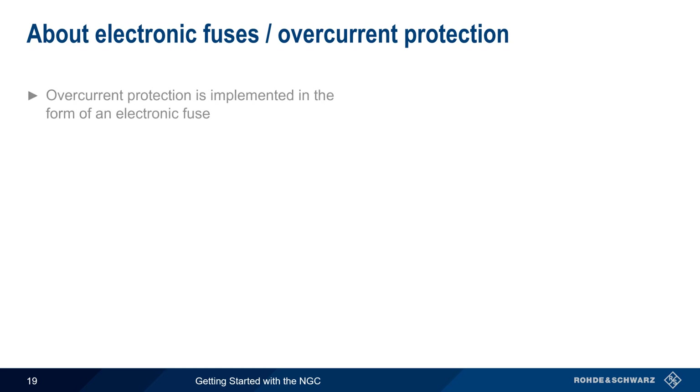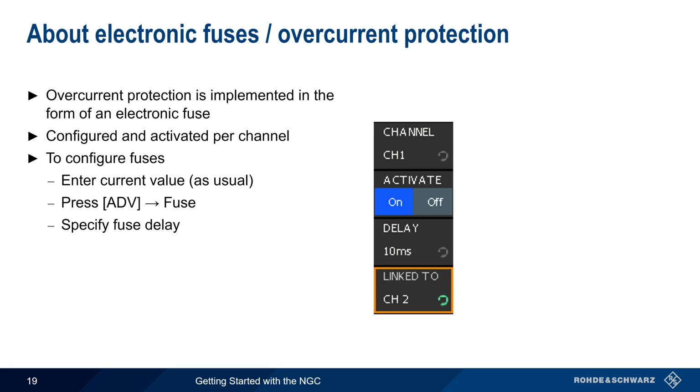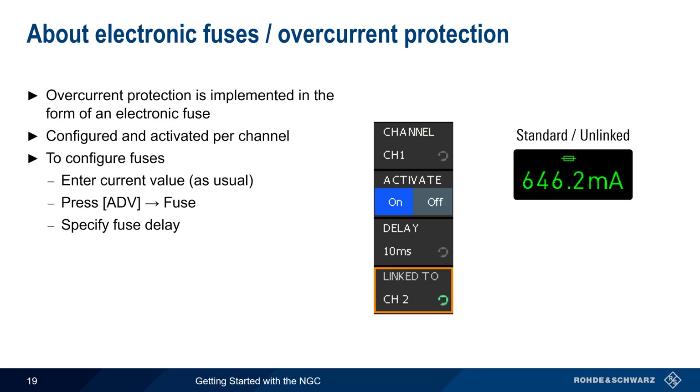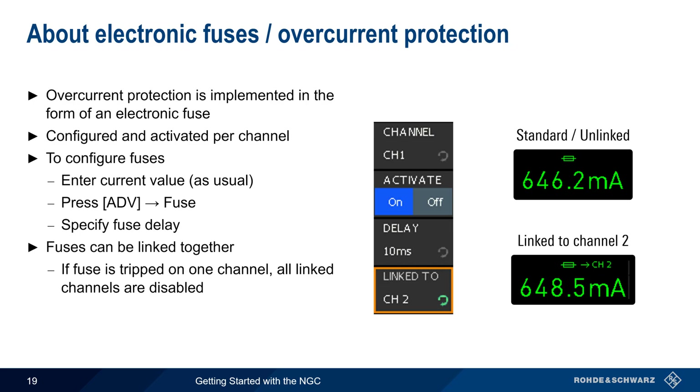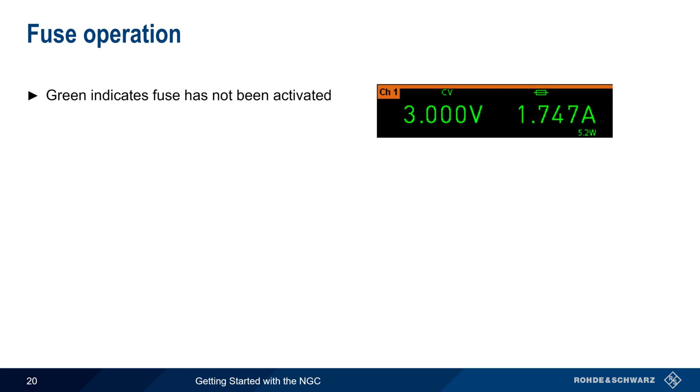Overcurrent Protection is provided in the form of an electronic fuse. Overvoltage and Overpower Protection are configured per channel. To configure fuses, first enter the current value as usual and then press Advanced Fuse to specify the delay between when the fuse is tripped and when the output is disabled. Once a fuse is configured and activated, a Fuse icon will appear in the channel display. Fuses can also be linked together, meaning that if the fuse is tripped on one channel, linked channels will also be disabled. In this case, a Linked Fuse icon appears showing which channels are linked. A green fuse icon shows that the fuse has not been activated or tripped.